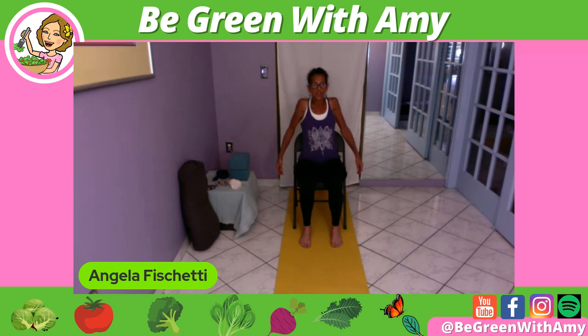Let's take a couple of big shoulder rolls — up, back, and down. This is another very tight area with all the typing, texting, computerizing, driving. We're lifting the shoulder girdle and rolling.